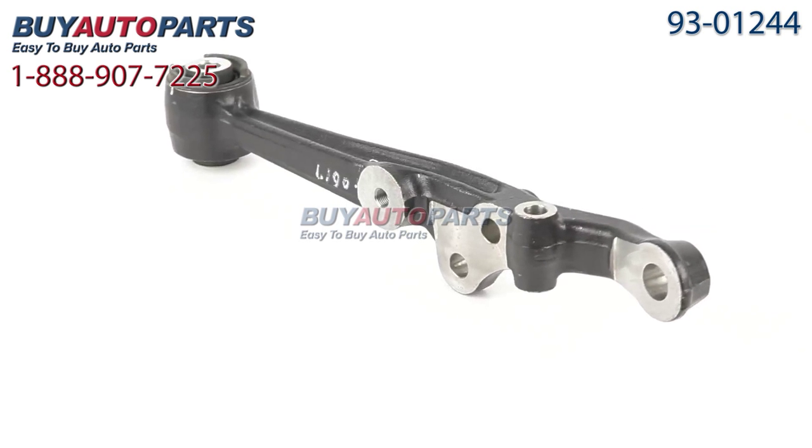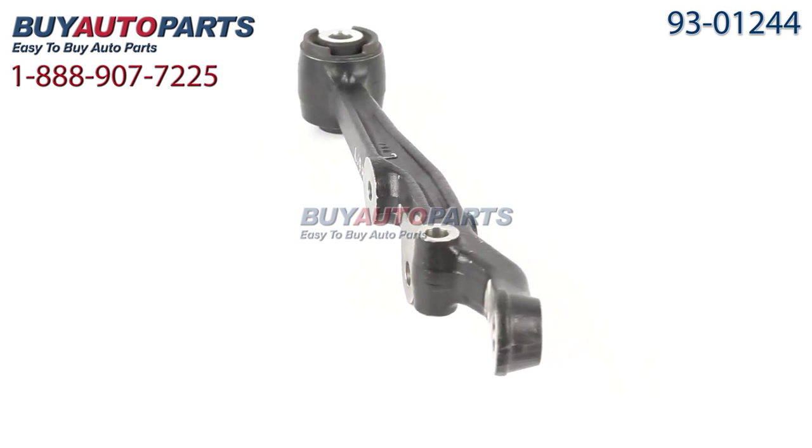This comes with the best in industry one-year unlimited mileage warranty, only from Buy Auto Parts.